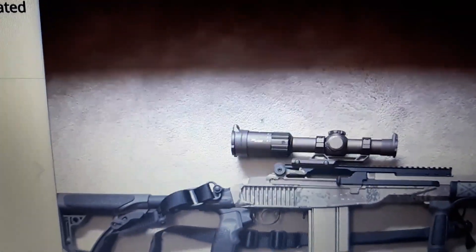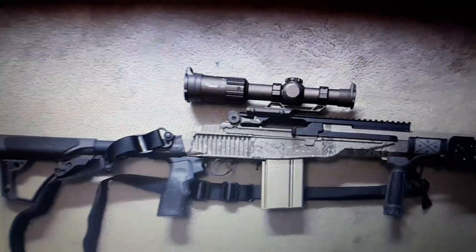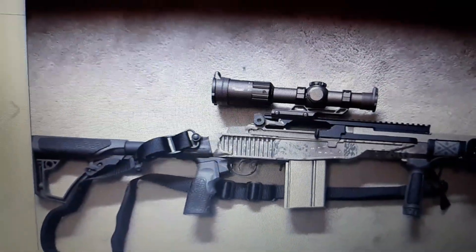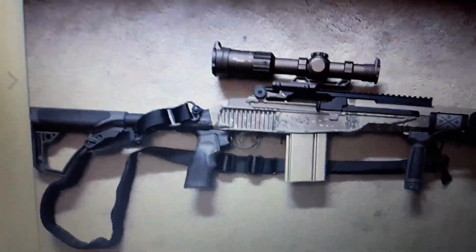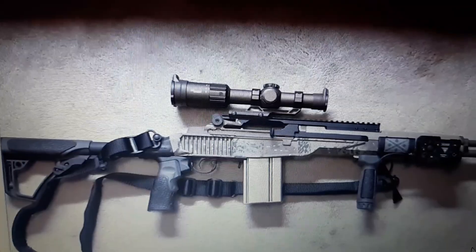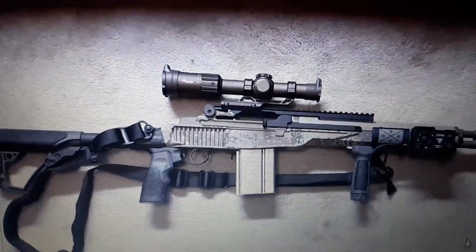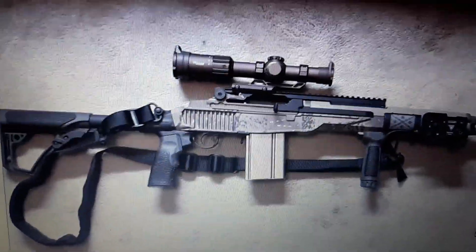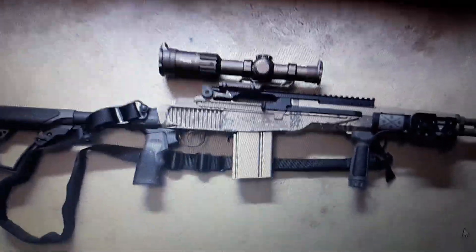I also intend to get a quad rail. I'm going to put a quad rail on the M4 SOPMOD and I'm going to paint it. I'm going to try and make the M4 SOPMOD — I'm going to keep calling it that because that's better than saying Black Rain Ordnance AR — look like a rifle that I made in Call of Duty Modern Warfare 2.